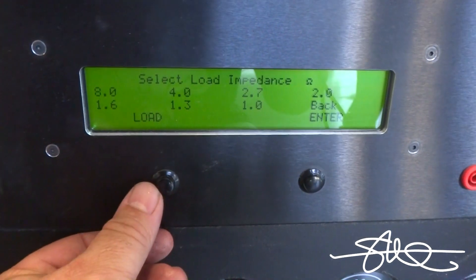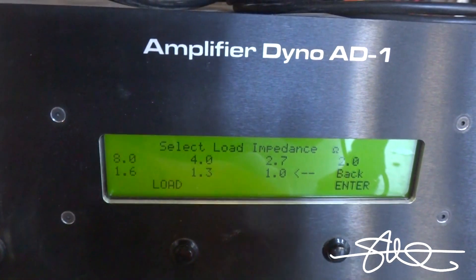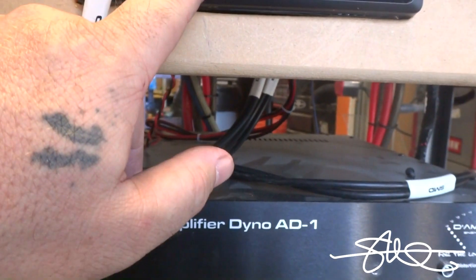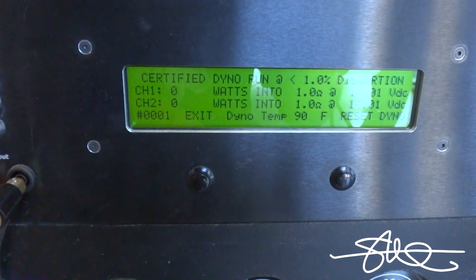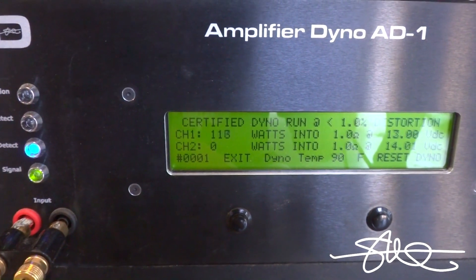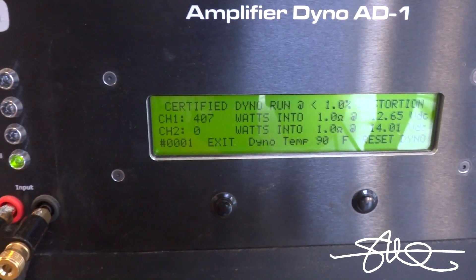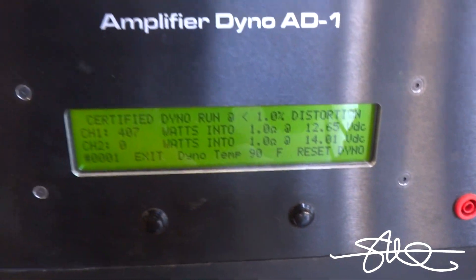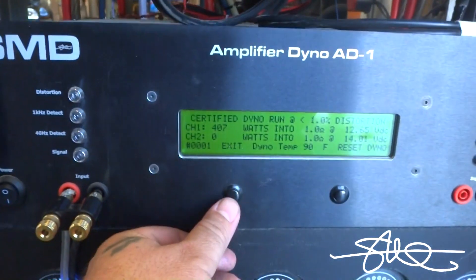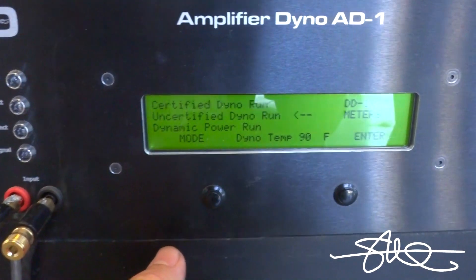It probably won't blow up, but just in case. So we're going to choose 1 ohm bridged, which will show the amp half an ohm because the amp is bridged — so remember that. Track 4, start the dyno. Let's go, half ohm.